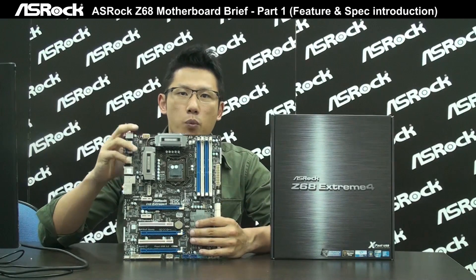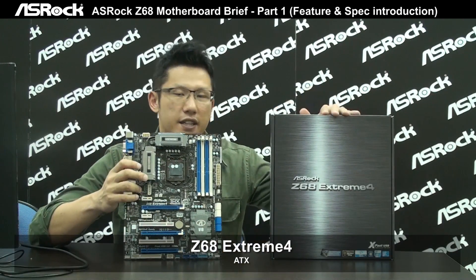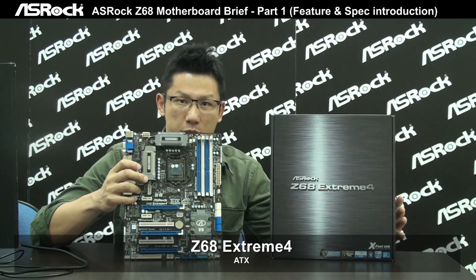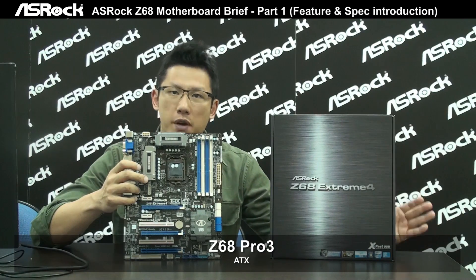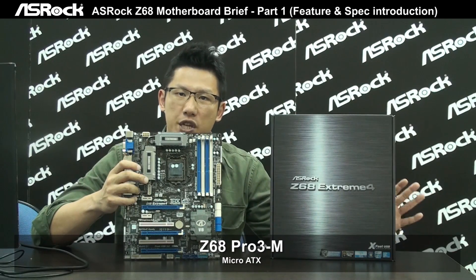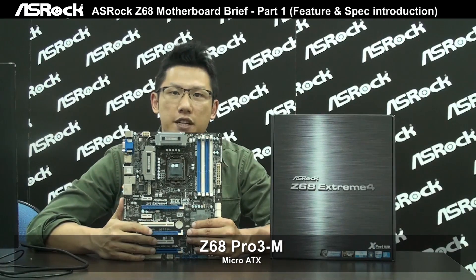There are two ATX models and one micro ATX model. They are the Z68 Xtreme 4, which is the famous Xtreme series from ASRock. The second model is the Z68 Pro 3, which is also an ATX model. And the last model is the Z68 Pro 3-M, which is a micro ATX model.